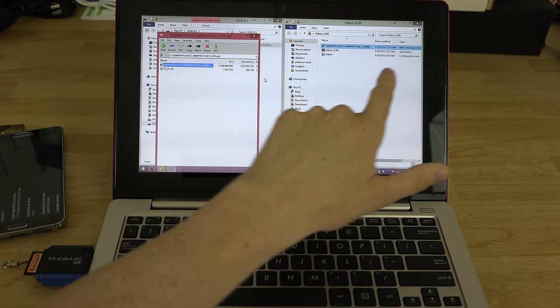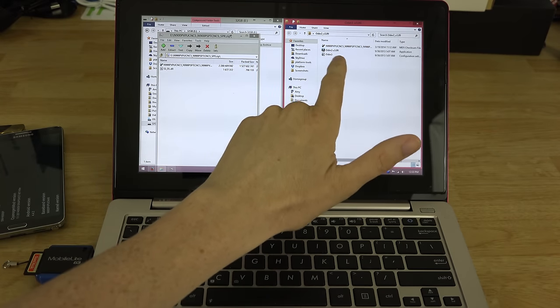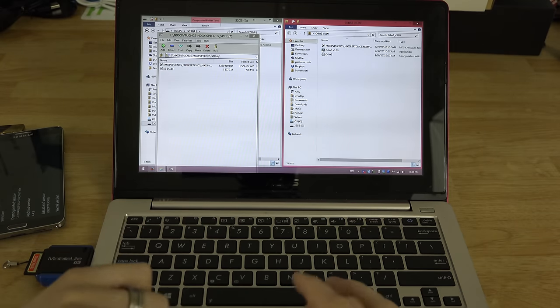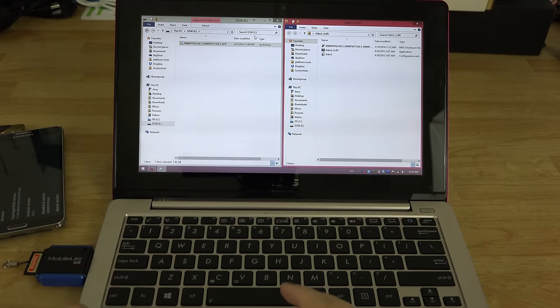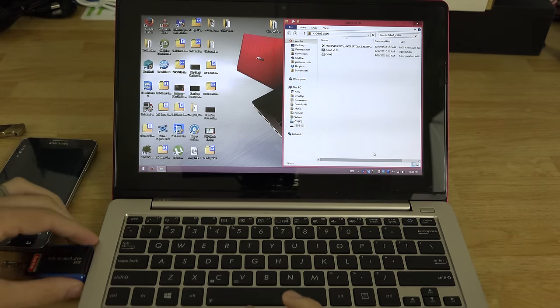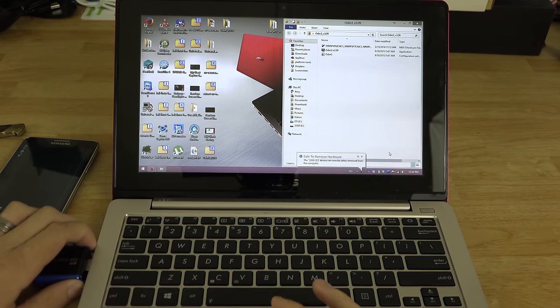Our TAR.MD5 is now in there. Make sure in your Odin folder you have the Odin program and the N900 TAR — not the ZIP. You will not be able to flash the ZIP, just the TAR.